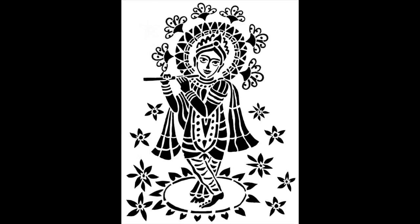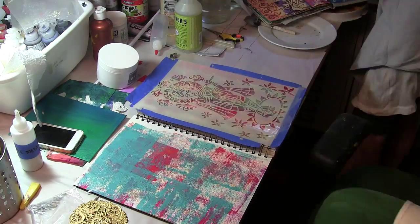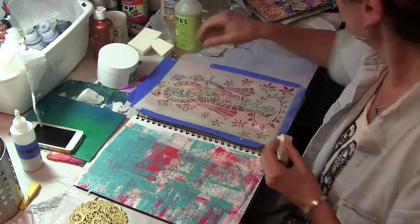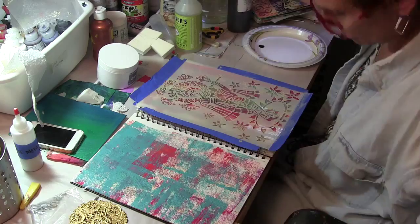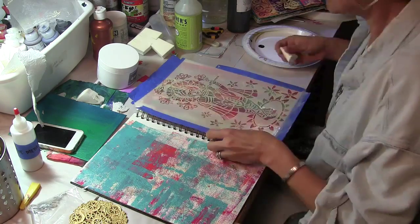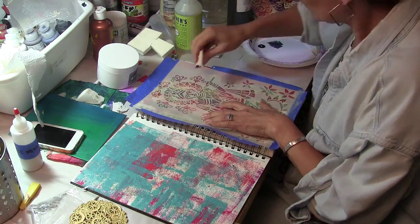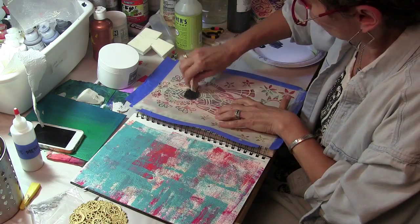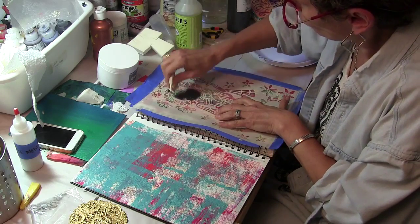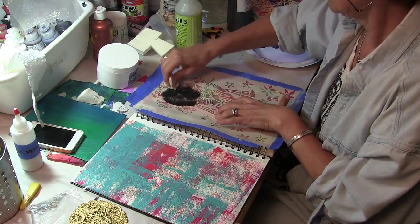So here's the Krishna stencil. What I did was I started in my art journal — I had pages that I had just braired off paint when I was using my jelly plate. I'm using a cosmetic sponge and some black fluid acrylic paint, but you could use any black paint that you want. And I'm pouncing up and down,